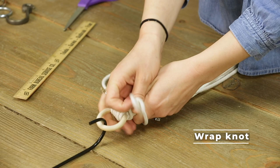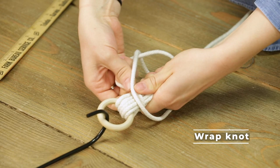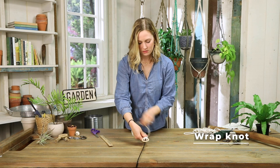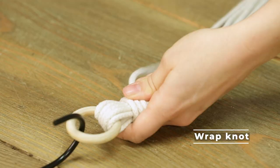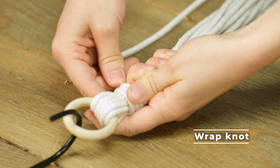Then you're just gonna start wrapping it around — pretty self-explanatory. Keep wrapping. It's tricky when you first start out with your plant hanger because the cords are so long and it's easy to get them tangled up.